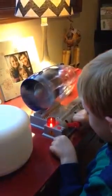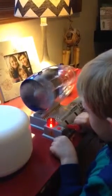Taxi up a little bit. Clear for takeoff.